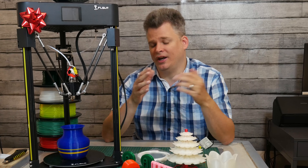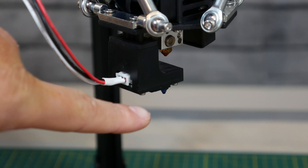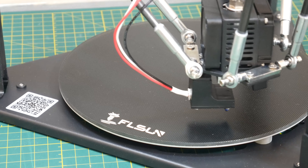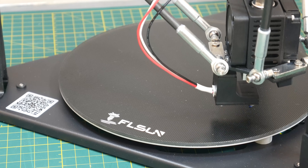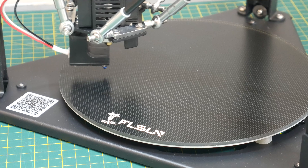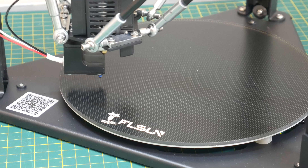Before we go any further, let's talk about the auto-leveling system. It does have an auto-leveling system where you simply plug the sensor in at the top and it comes near the bottom. It works extremely well. It takes a couple of minutes to calibrate, but once it's calibrated, you don't have to do it again for a while. That's very useful because the biggest challenge most people have with 3D printing is the leveling system. I found this one to be extremely level and remain consistent with all of my printing.